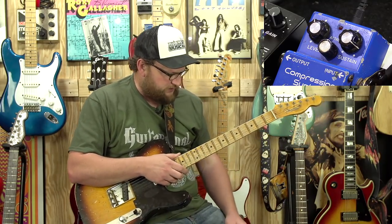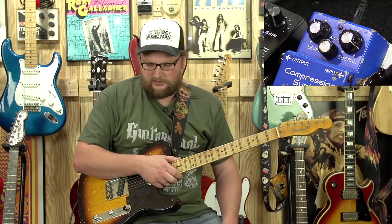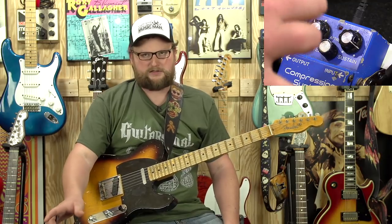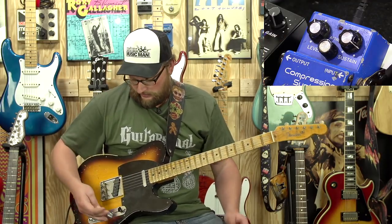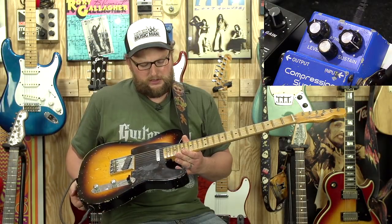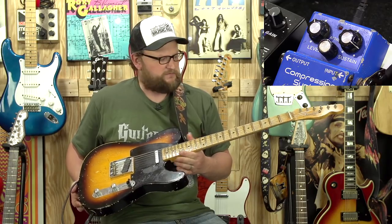I'm going to make sure that all the other effects in the chain are disengaged. I do have my pedal board up a little bit higher so I can manipulate some of this stuff. This is just the dry signal going through a Mesa Boogie Mark V. This is a 52 custom shop Fender Tele.